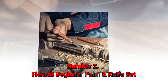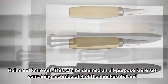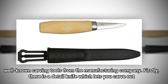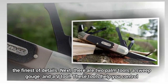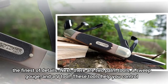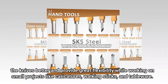Number 2: Flexcut Beginner Palm and Knife Set. If we're to name one of the most aesthetic-looking sets of knives on this list, it has to be the Flexcut Beginner Palm and Knife Set. This can be deemed an all-purpose knife set containing a combo of four of the most useful and well-known carving tools from the manufacturer. There is a detail knife which lets you carve out the finest of details, two palm tools, a sweep gouge, and a V-tool. These tools help you control the knives better and provide great flexibility while working on small projects like caricatures, walking sticks, and tableware.